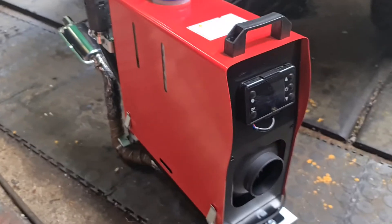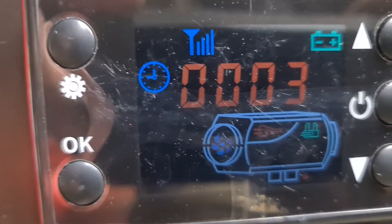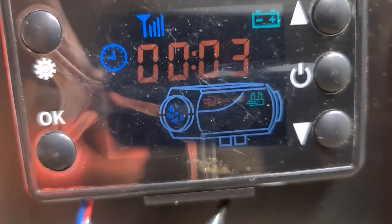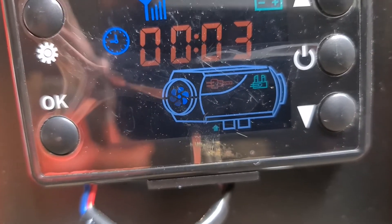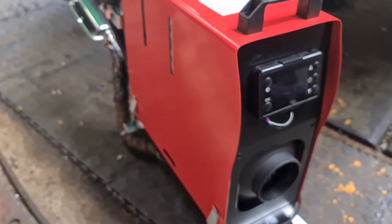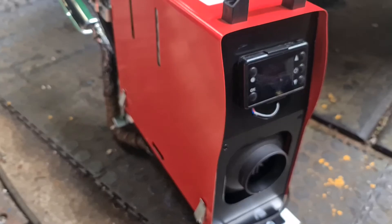Switched on — let's see what the panel says: fan going, battery good. The reason why it blows cold air out is it has to get any fumes or fuel out from before — it usually does that when it shuts down.